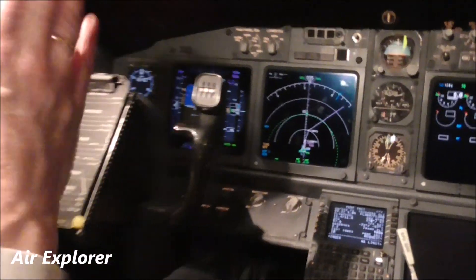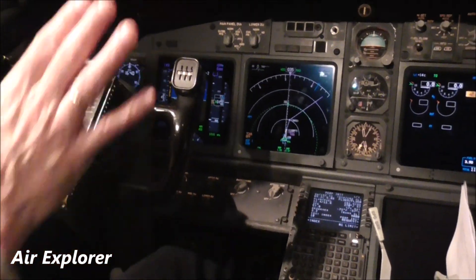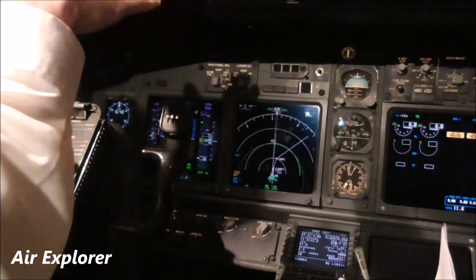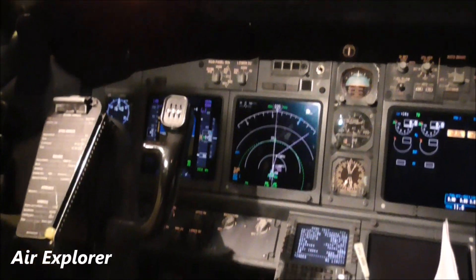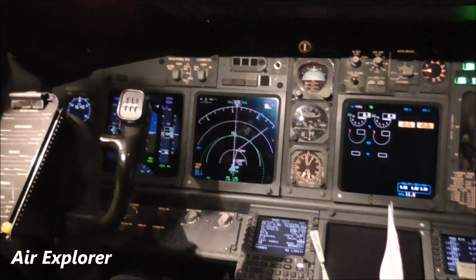While you are flying? Well, normally you use them only on the ground, just to keep straight on the runway. But it's controlling the rudder, the big fin on the tail.